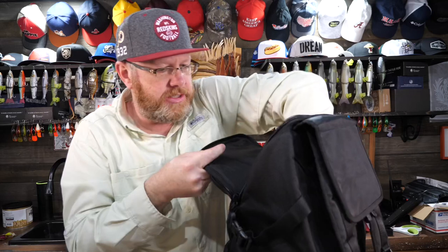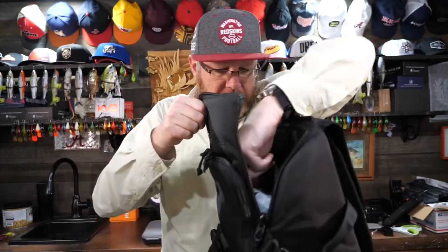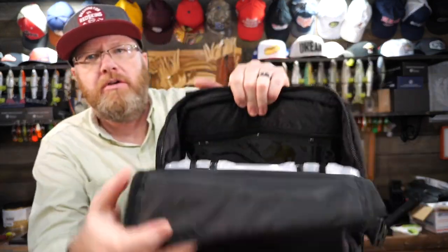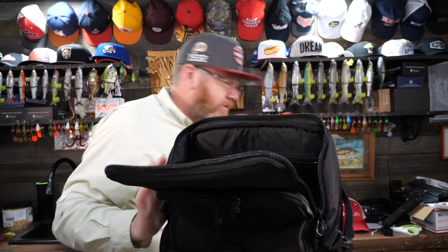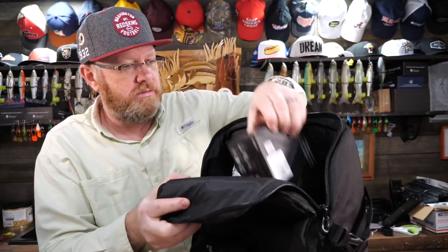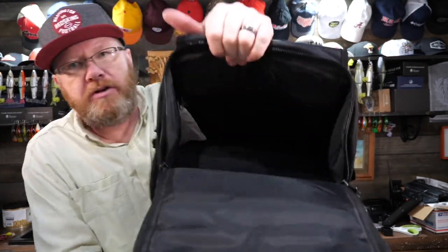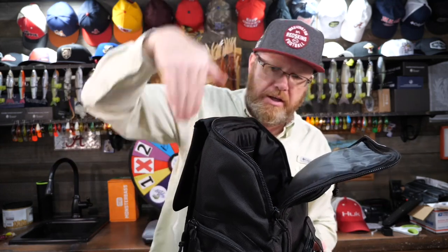There's also an open pocket. A 3600 box doesn't fit down flat but does fit in there, and you could definitely get it to close with several other items. I showed a reel and a box fitting in there pretty well. There's also a removable shelf inside — take it out and you could put 3700s in vertically, or keep it in to have two separate compartments. The zippers are beefy and large and work as well as any other zipper.